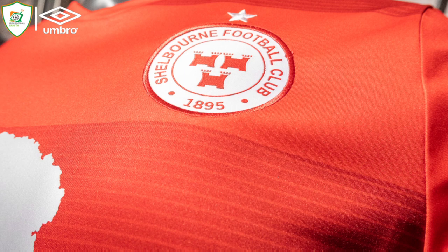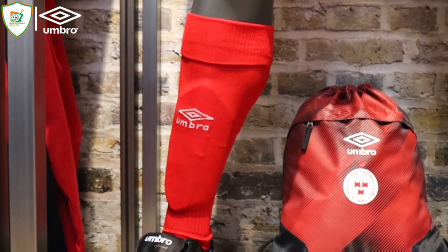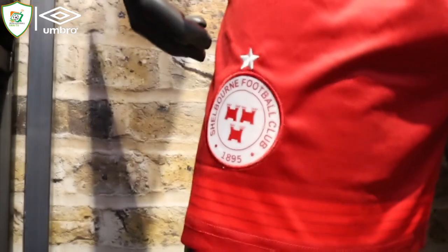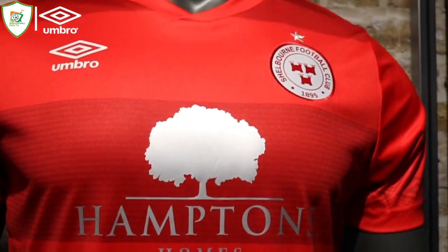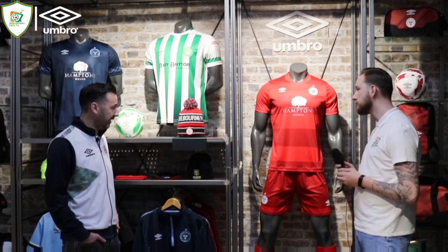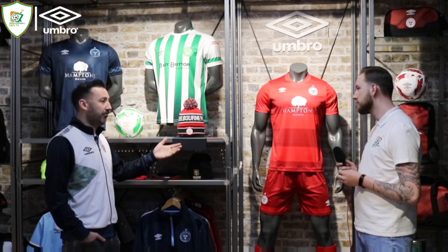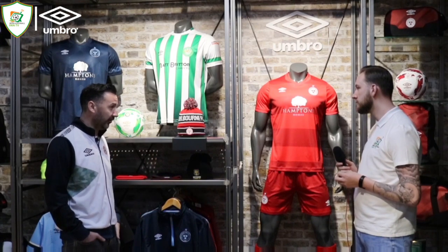The sponsor this year sits very well — it doesn't stick out too much but actually complements the kit. Really good feedback so far on the home kit. We went with red shorts as well — the full red this time. It's part of modernising things from last season's kits, giving a different look and feel when you've moved away from the white shorts. Next year or the year after, white will probably come back into the equation.